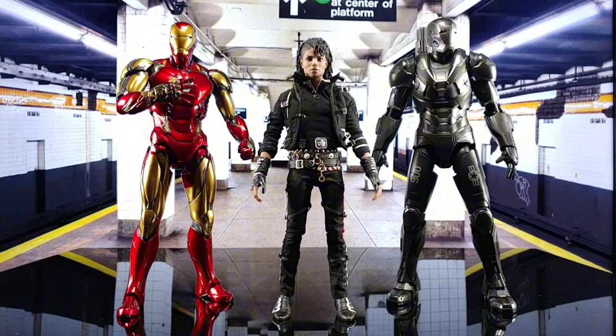Alright, final comparison — MJ with Iron Man Mark 85 and War Machine Mark 6. I'm pretty sure most collectors got an Iron Man or a War Machine in their collection, so there you go for scale.